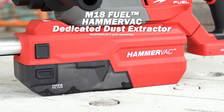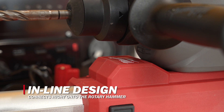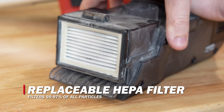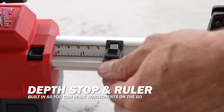The unit is also compatible with the M18 Fuel Hammer Vac 32mm Dedicated Dust Extractor. The extractor features an inline design engineered to connect directly onto the rotary hammer, utilizing a replaceable certified HEPA filter which filters 99.97% of all particles, giving you peace of mind on the job. It also has a built-in adjustable depth stop and ruler for quick on-the-go adjustments.